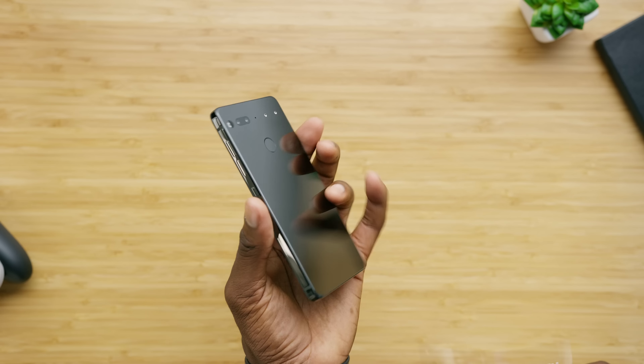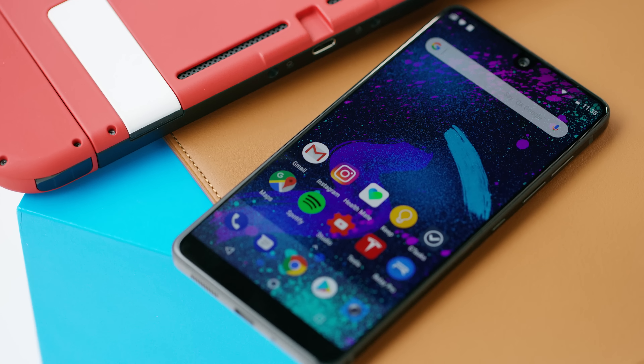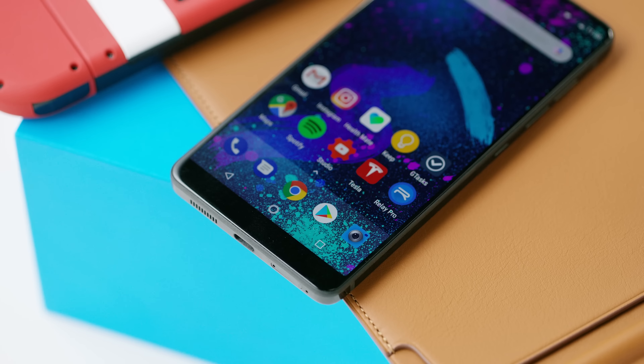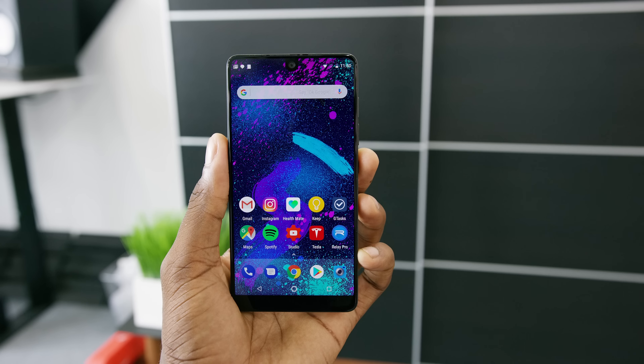Hey, what is up guys? I'm MKBHD here, and this is the Essential Phone. It's finally in the studio. You guys were asking when I would make a video on it — it was delayed, the hype train was months and months of teasing long, but it's finally here and it's actually starting to ship. So a new phone from a new company hoping to make big moves.